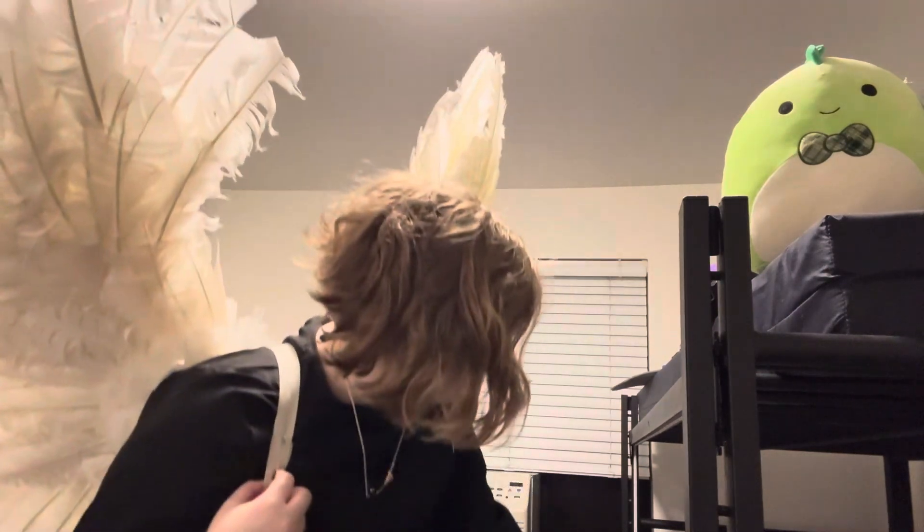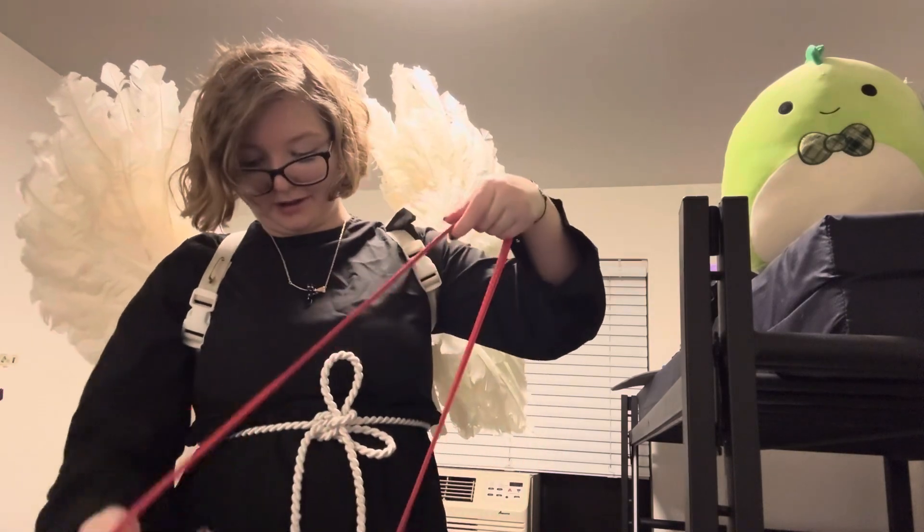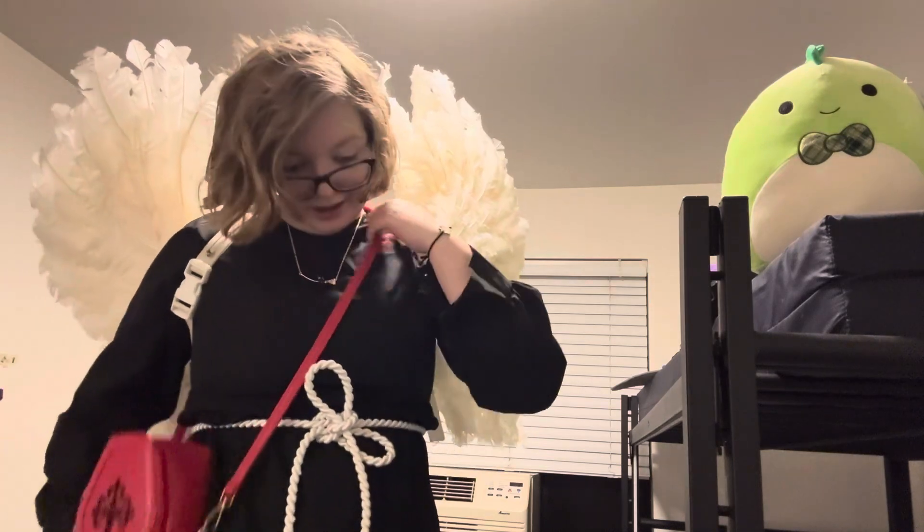From there, put on whatever final accessories you desire. I have on a red coffin bag and I'm ready to go! I hope that's helpful for you cosplayers out there. Please remember to like, comment, and subscribe, and hit the bell notification. If you have any questions, let me know in the comments down below. Bye!